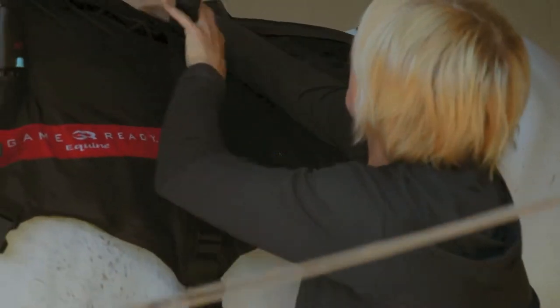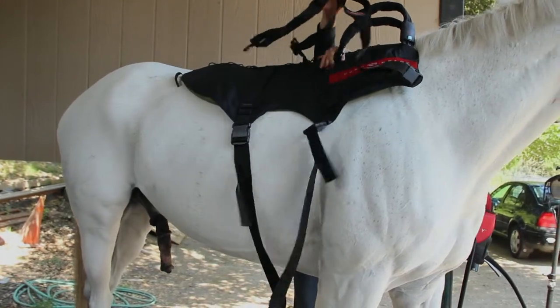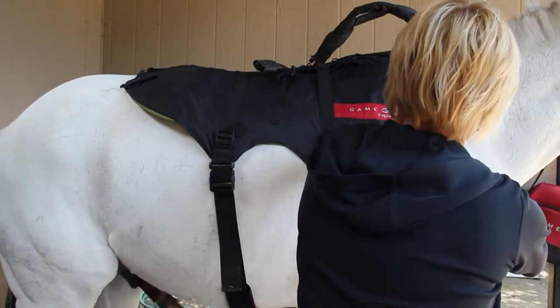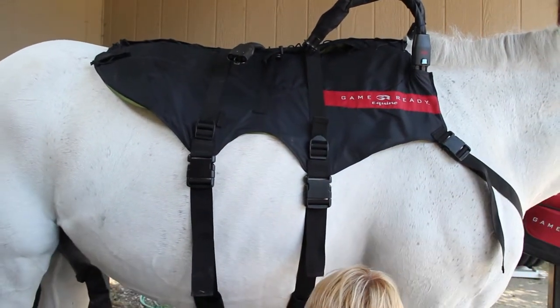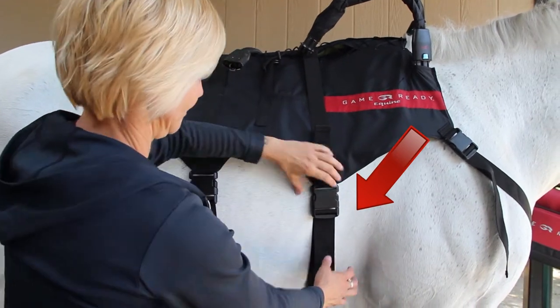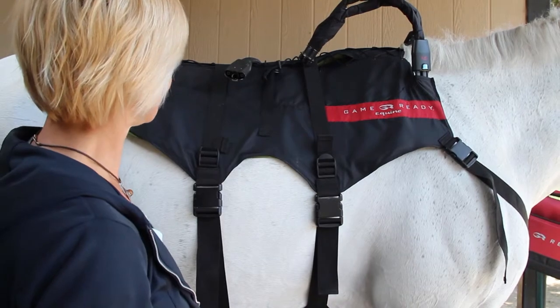Step 1. Place the wrap on the horse's back, aligning the hose connection on the top of the horse's withers, similar to the positioning of a pommel or saddle horn. Draw the front surcingle strap from the far side of the horse, under his belly, clipping to the near-side front buckle. Adjust the tautness by shortening the nylon strap through the sliding buckles on both near and far sides.